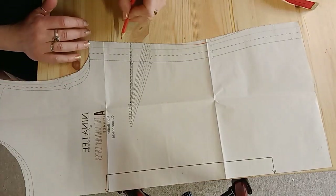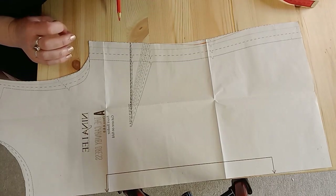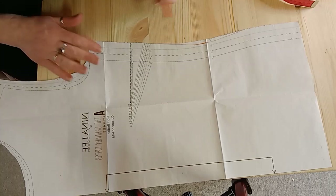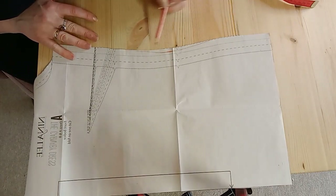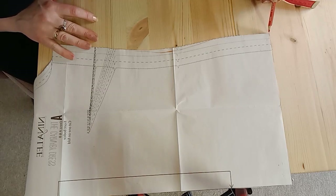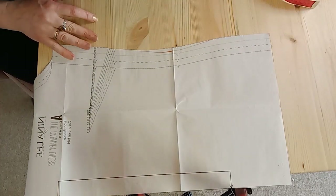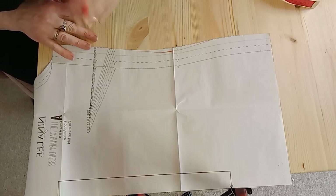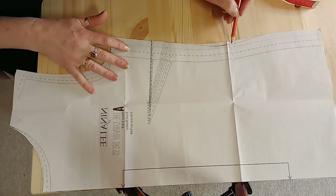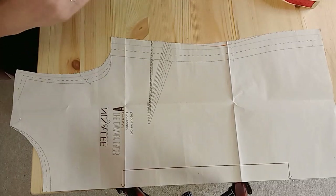You can also do alterations for busts and shoulders, which I'll show in a different video. For now, this is just a simple grade in or out on a pattern. Of course, if you add a little bit on — say 0.5 centimetres — then the next pattern piece that joins on will have to be the same length so it fits. Don't cut quickly when making alterations: double check each piece, use the notches to confirm you're taking in or out in the same place.